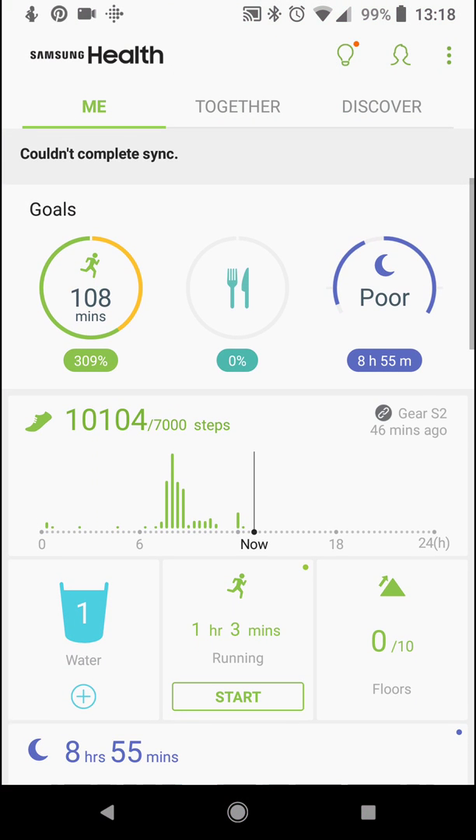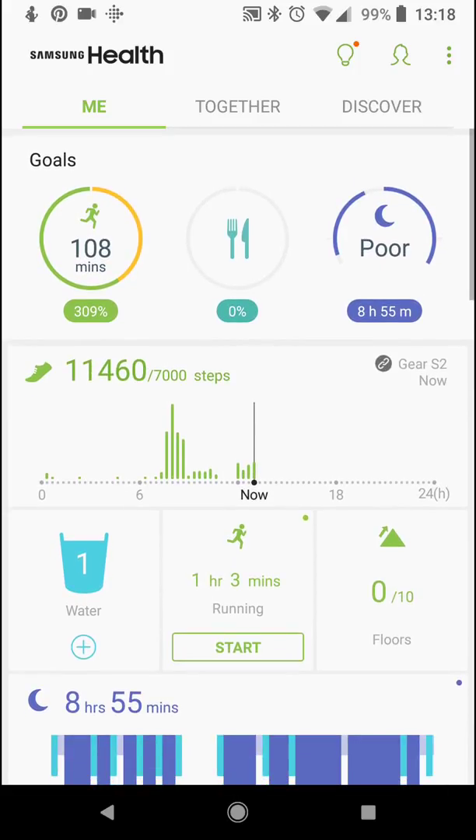It's automatically going to synchronize each time you open, and it's also going to synchronize in the background on your Android phones. We have 108 active minutes — my goal is only 35, so pretty nice.